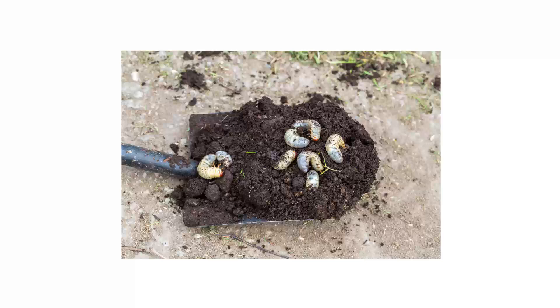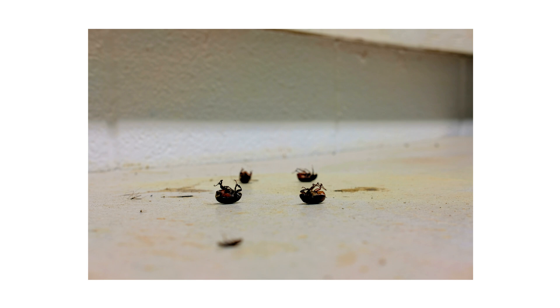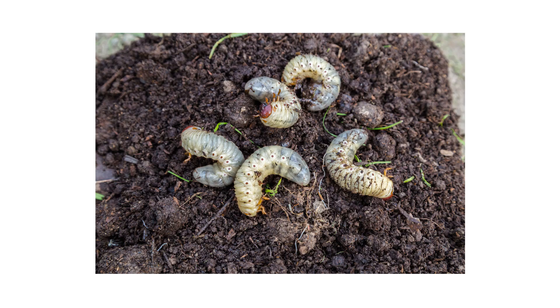High adult activity can also indicate potential grub activity. Adult June Beetles are attracted to lights, so you can find them clustered around your outdoor lights or even outside your front door or windows if adults are active. If you've seen an increase in adult June Beetle activity, then you can expect to see grub activity in your lawn soon.